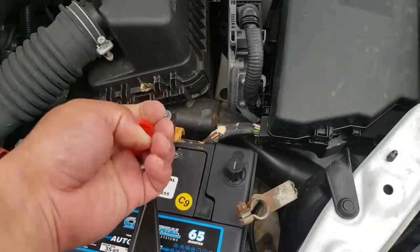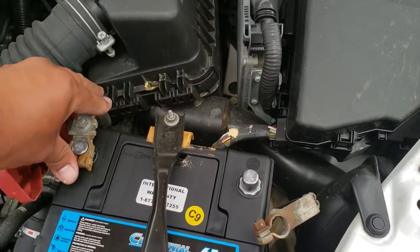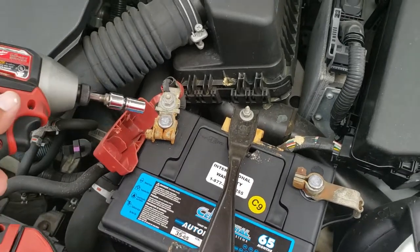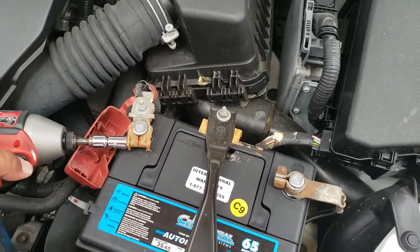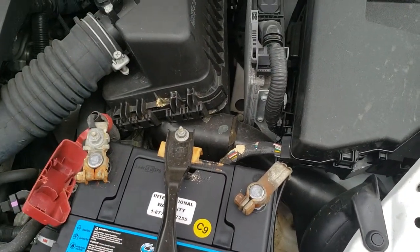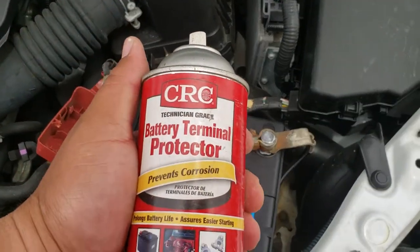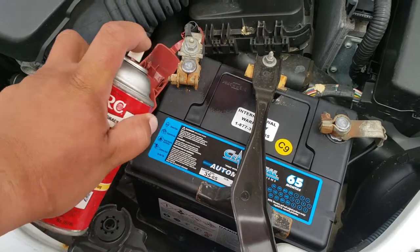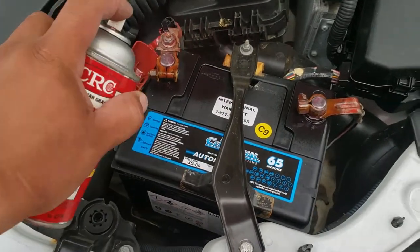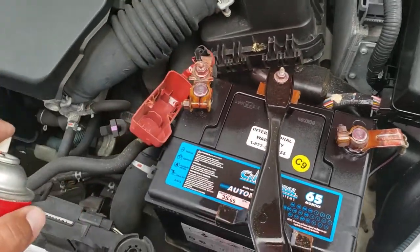Next thing we're going to do is remove these battery terminal covers. Next thing we're going to do is spray it down with some battery terminal protector. Go ahead and shake it up and spray it down — it helps prevent corrosion. And spray this down too since it has a little bit of corrosion on there. There it is. Perfect.